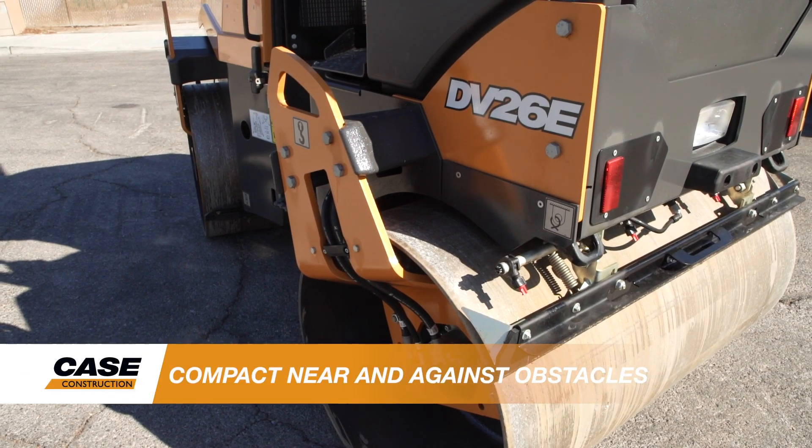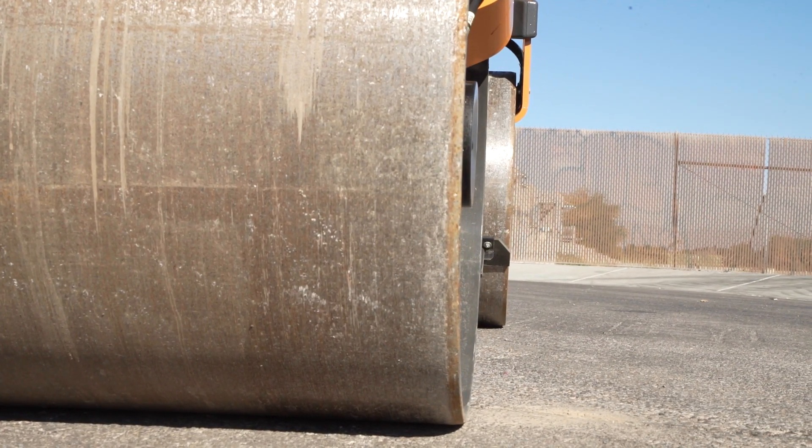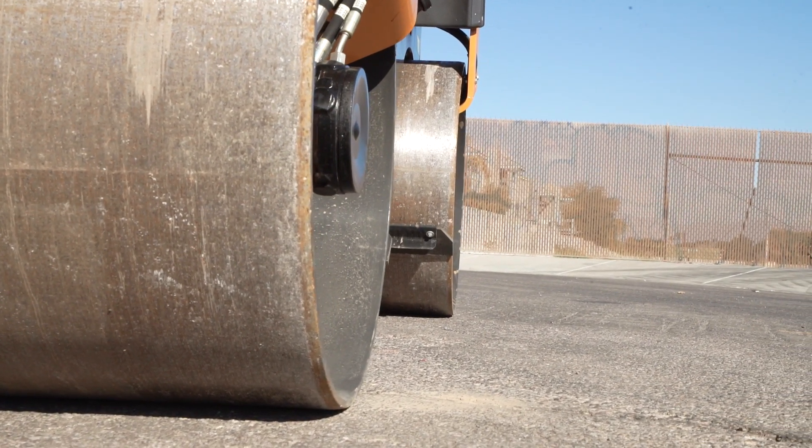As you look at the DV26E, you'll notice the high curb clearance and no overhangs. This gives optimal maneuverability in tight workspaces. The machine also features offset tapered drums that reduce asphalt tearing during operation around curves.